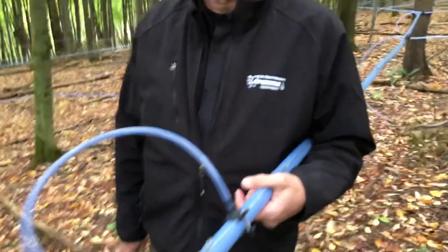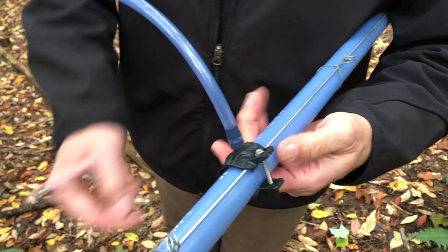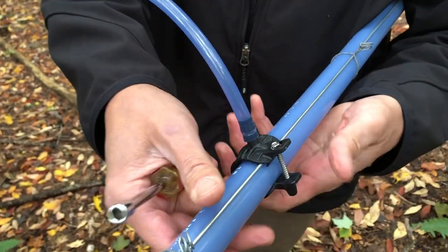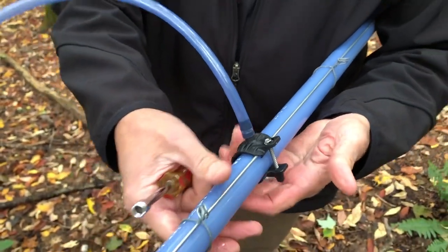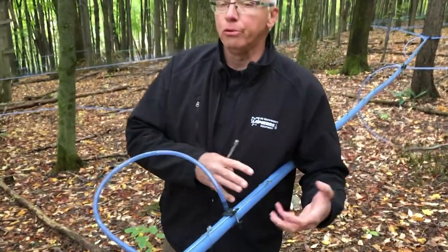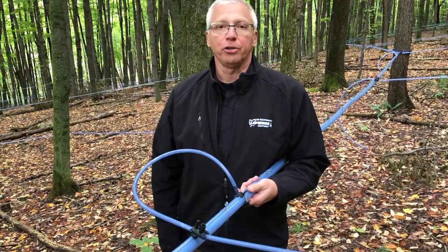Any other benefits you want to tell us about? Tightness, ease of installation. It's going to secure and even put more strength to the connection between your wire and your mainline. So it's going to do an even better, more solid installation.